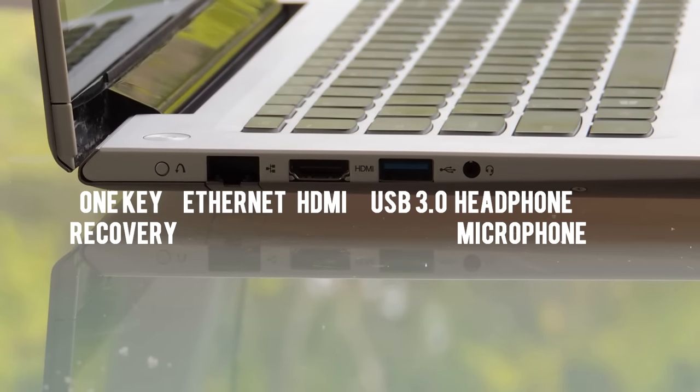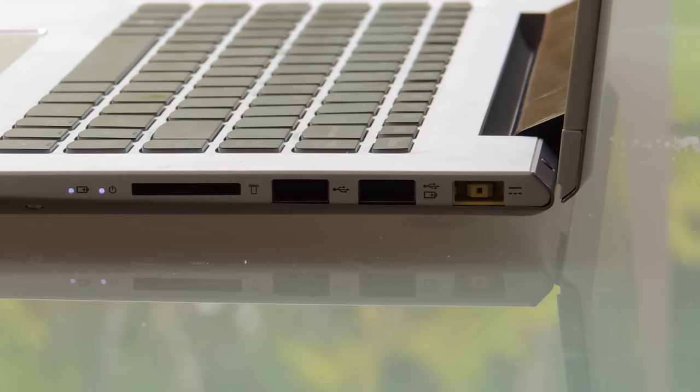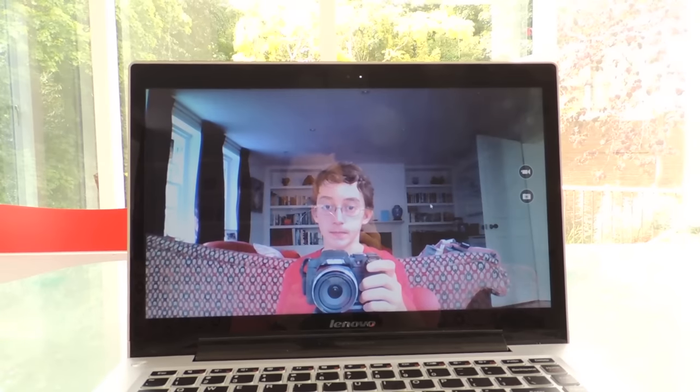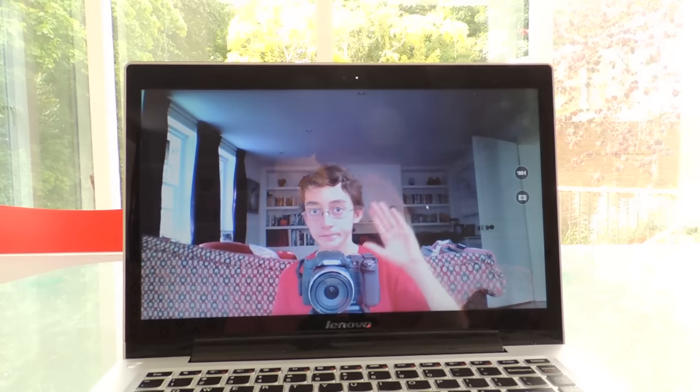Let's talk about the ports you get on this laptop. You get a Lenovo OneKey Recovery, an ethernet port, one USB 3.0 port, and a headphone/microphone combined jack. On the right hand side of the laptop, you get a power input, two USB 2.0s, and an SD card reader. The speakers and webcam are fine — the speakers are good for listening to YouTube and videos, and the webcam will get you through Skype. But both are okay, so don't expect anything better.